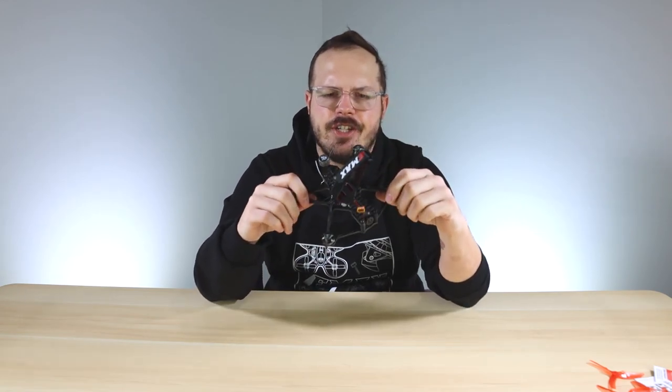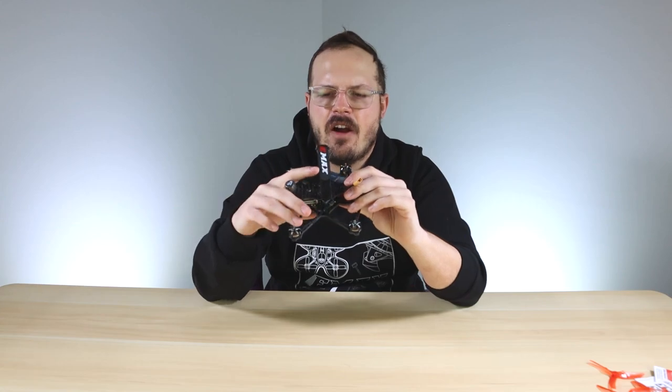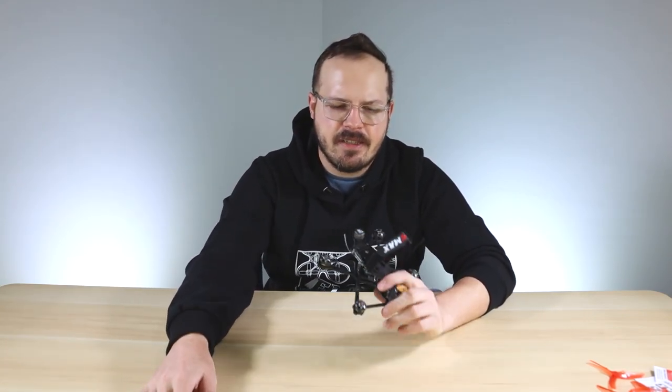Hopefully you enjoyed this overview and unboxing of the Babyhawk 2 HD. I've been flying it for a couple of months and absolutely love it. If you want to pick up your own, hop down to the description — we have links there. If you have any questions or something I didn't cover, comment down below and we'll do our best to answer. Until next time, I'm gonna put some props on and go fly — see ya!